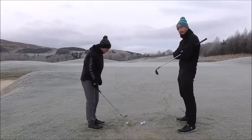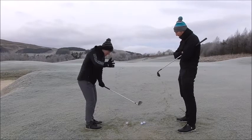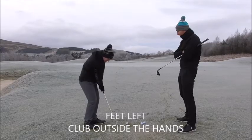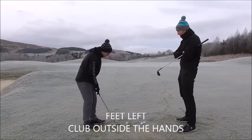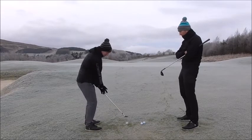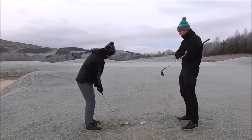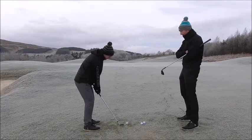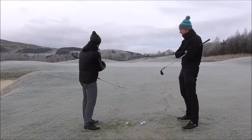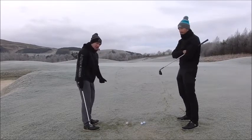What I do is I set up my lower body slightly to the left, which helps me keep the hands slightly outside on the way back. If I was to stand square, my hands have a tendency to go inside, and then I'm going to be too shallow. So I set up my lower body left, and I feel like my hands always go outside my right foot, which keeps me hitting down on the golf ball. That helps me maintain balance. As I'm coming through, I try and get my chest to point to the sky as quickly as possible after impact, which is going to help me shallow out.